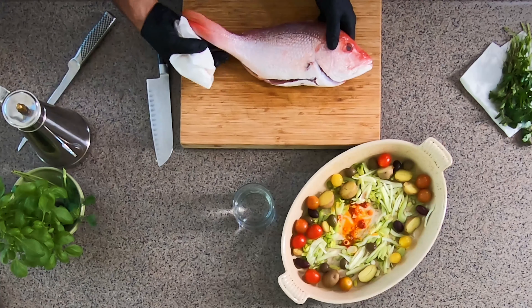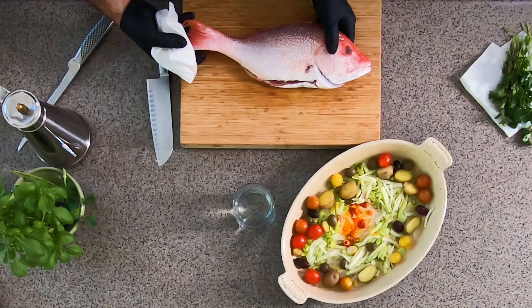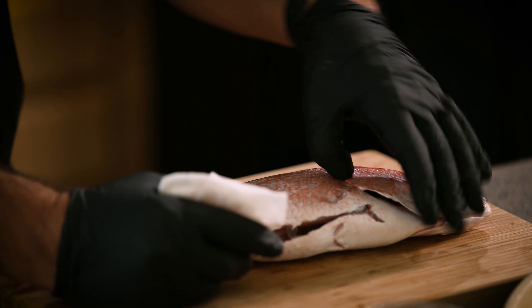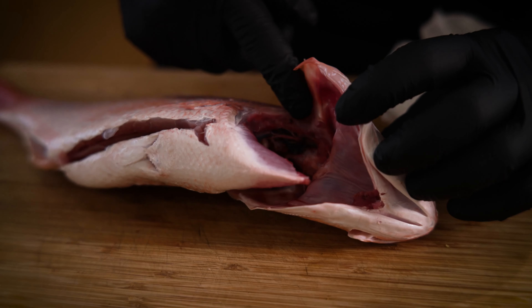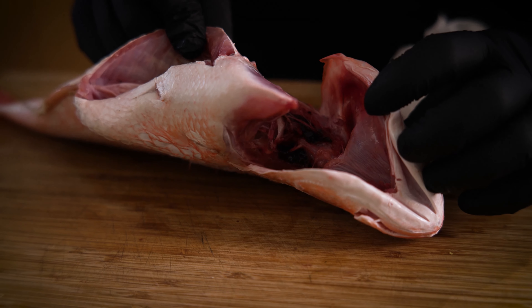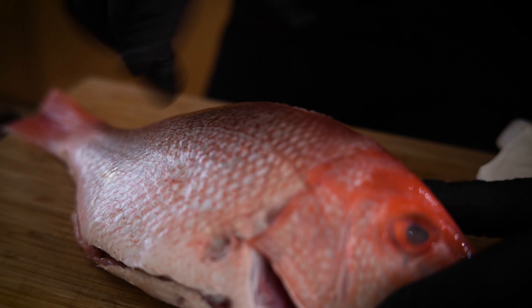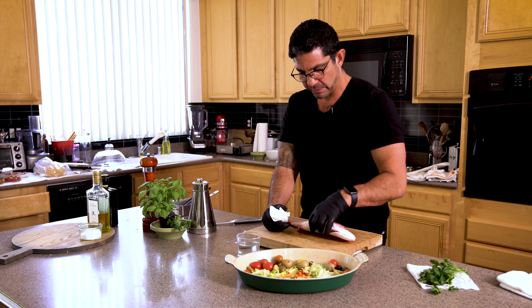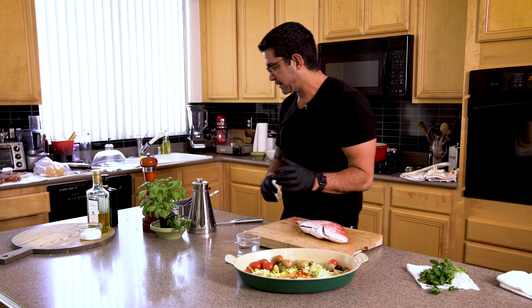Here we have a beautiful American red snapper, about two and a half pounds. When you buy it from your fishmonger, make sure they remove the gills and scale it, so you don't have to deal with that mess in your kitchen. The scales are off this one. If you do have to scale it yourself, it's not a tragedy — but it makes a huge mess.